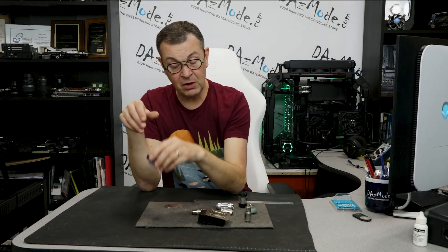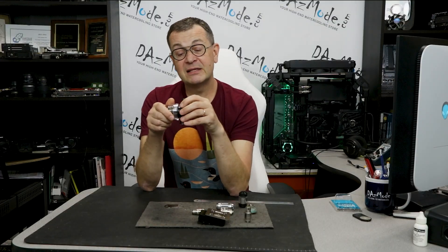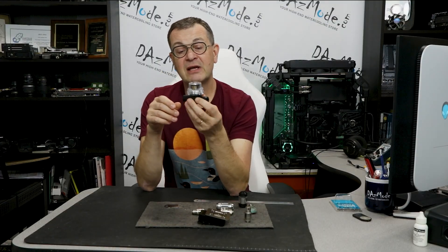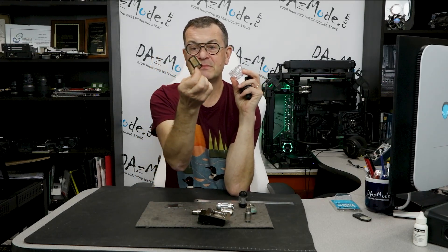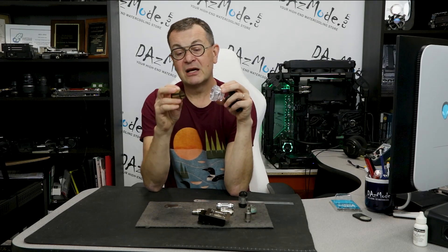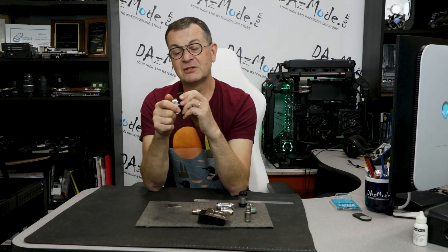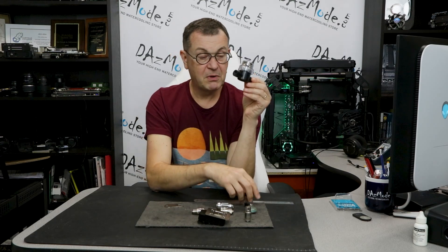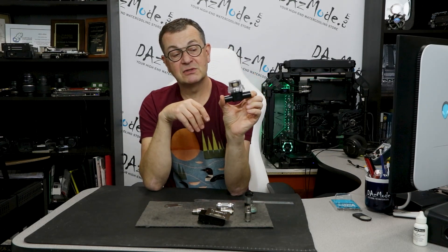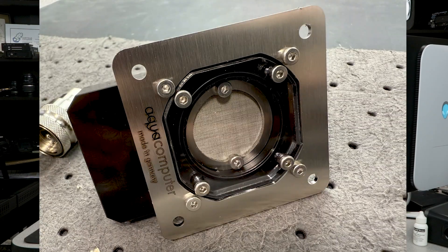There are a couple of other options. There's a new product from Alphacool released a few months ago — it's a little bit ugly, especially if you're not going to use it all the time. But it has an even bigger filter inside: a massive cylinder with a lot of surface area. That body will probably take about a year to clog properly. It's a little more expensive than the Bykski but even less flow-restrictive.